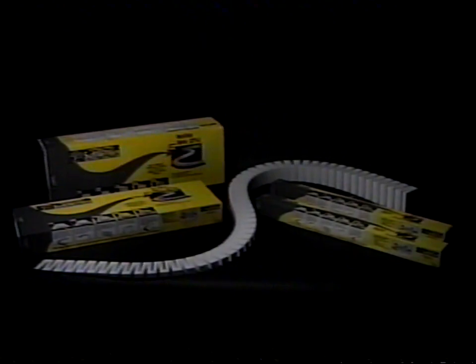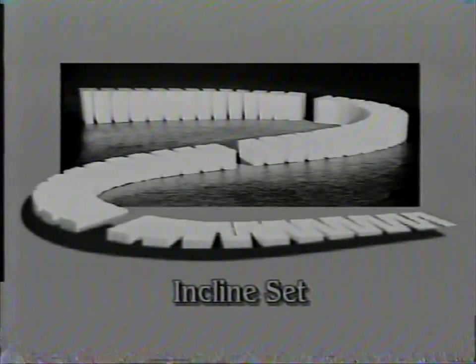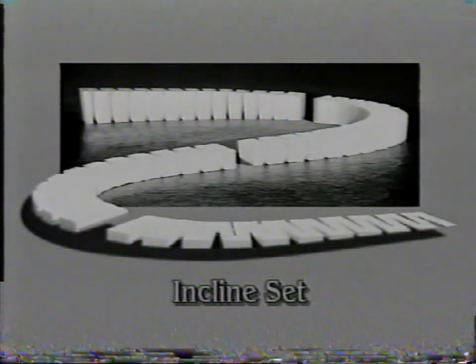Step 2: Install inclines. Incline sets and incline starters are flexible, tapered sections, two-and-a-half inches wide, 24 inches long, and come in both 2% and 4% grades. Inclines simply take your track from one level to another in both straight and curved areas, eliminating the complicated calculations usually required to create grades and curves.